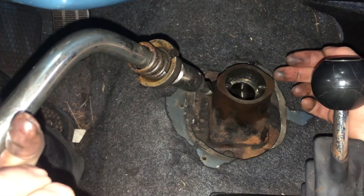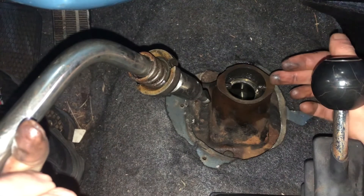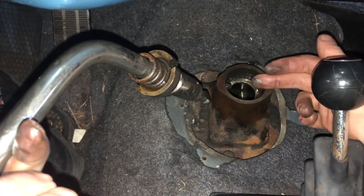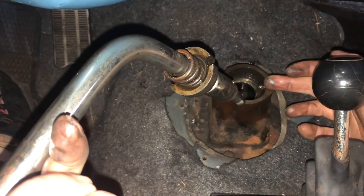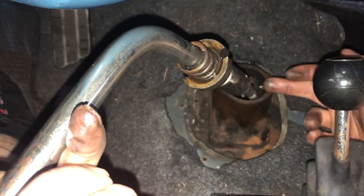If you're changing the transmission fluid in your truck, you can pour the fluid directly into here. To fill up a transmission completely it should be about one gallon of 80w90 gear oil. Just confirm that against your service manual.